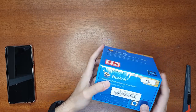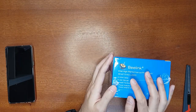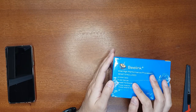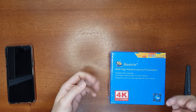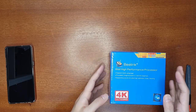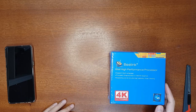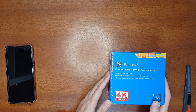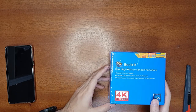This mini PC is the EU version, so it comes with a EU power adapter, an HDMI cable, and an installation bracket. Usually people use this kind of mini PC for streaming videos or office work. In this video I'm going to set it up, do a full review including a performance test, and show you how to set up a NAS.